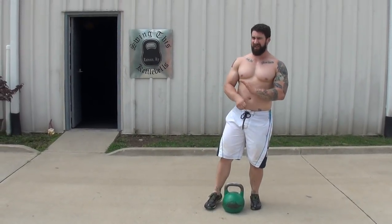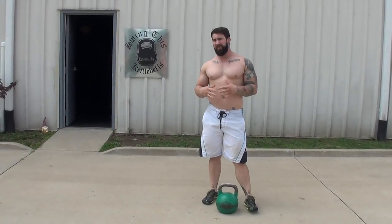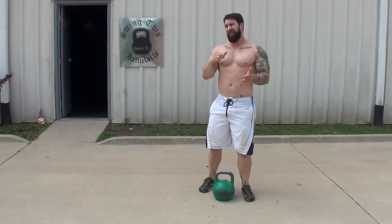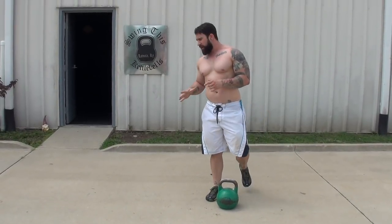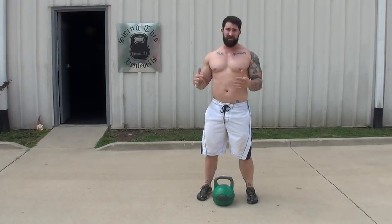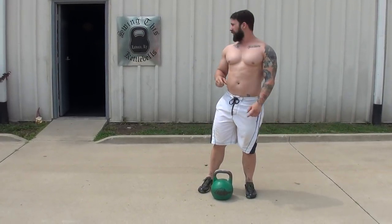Hey everybody, Joe Daniels from Swing This Kettlebell and Strength doing a little video on functional training for Tiger Fitness. What I'm going to do right now — everybody's finally heard of kettlebells and how very well they can work with your existing program, whether that's bodybuilding or powerlifting. You've probably tried to swing here or there, maybe you really like them. What we're going to talk about is five things not to do when you swing.